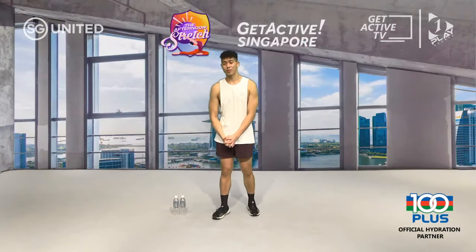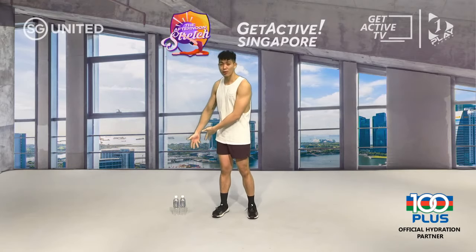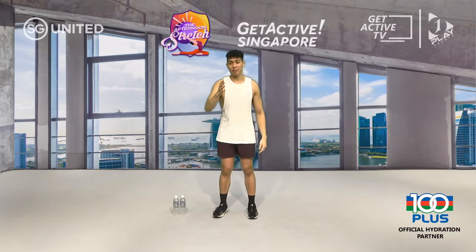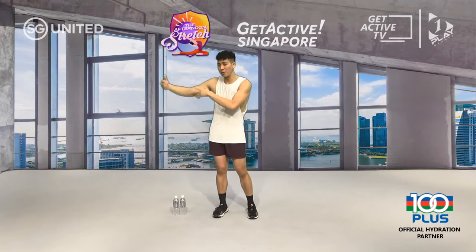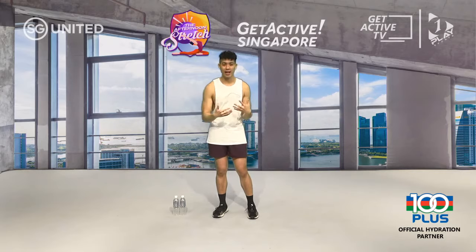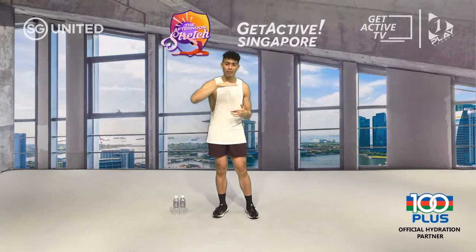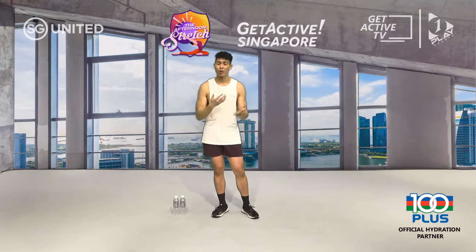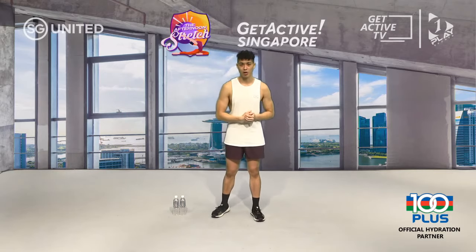Welcome back to Get Active Singapore — my name is Sam from Uppercut Boxing. I hope you've got your water bottles and equipment set up. This next segment is called 'Train Like a Boxer.' A boxer works for three minutes and rests for one minute — that's the timing we'll follow. Working hard for three minutes, then an active rest to keep heart rate constant. We're going to work one combination every single round.